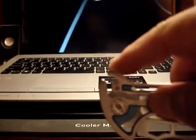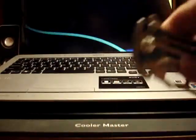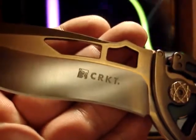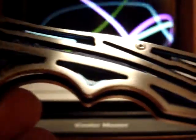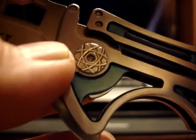We have a flipper right here, and it deploys nicely. This blade shape is nice — it reminds you of a Ken Onion blade. It looks a lot like the Shenanigan. I like how that pivot screw looks like the atom symbol — pretty nice.